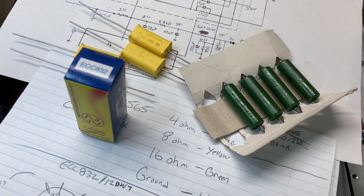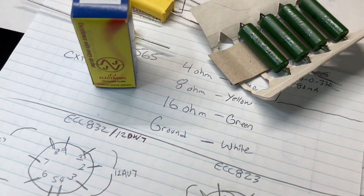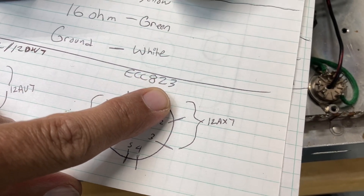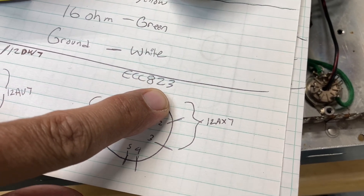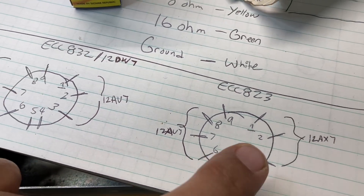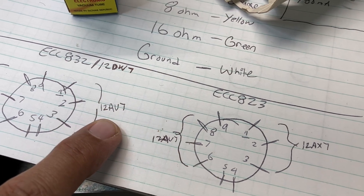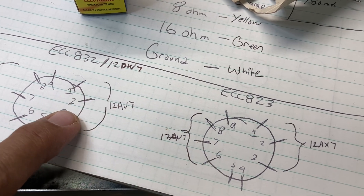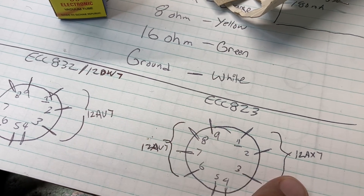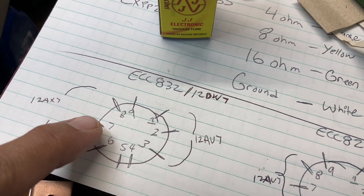This is the first time I've built anything with the 832. JJ also manufactures an 823 tube, which does not have a historical equivalent — something they came up with. It is the same style tube, but the triodes are swapped. So the 12AU7 side, instead of being pins 1, 2, and 3, is on pins 6, 7, and 8; and the 12AX7 side is on pins 1, 2, and 3 instead of 6, 7, and 8.